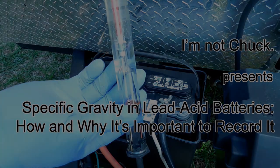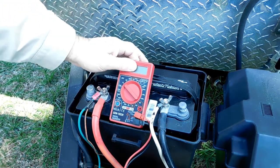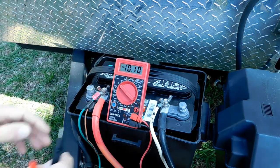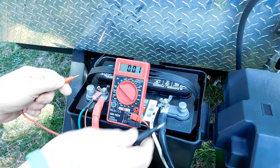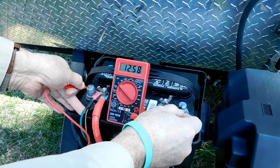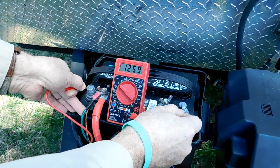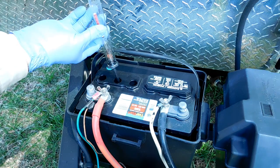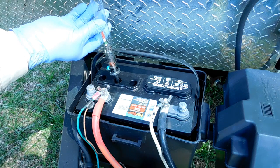In the last video, I discussed specific gravity in lead acid batteries like the ones used in RVs and vans adapted for full-time living. I explained what specific gravity is and showed how to measure it using a hydrometer. It's important for properly maintaining your batteries and getting the most from the money that you paid for them. Measuring specific gravity provides the perfect opportunity for checking the electrolyte level in each cell and adding water if needed. At the end of this video, I'll demonstrate that process and suggest a good tool to use.